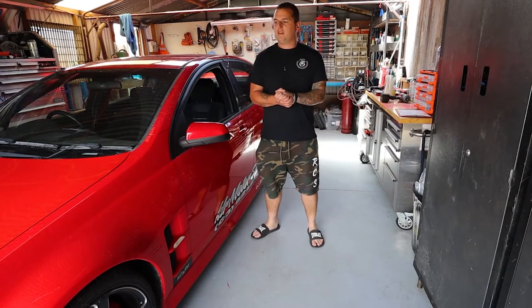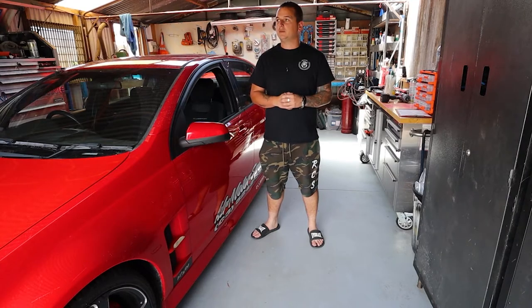Hey guys, it's Remy here. We're working on my VE Club Sport again today. We're replacing all the door trims, we're going to upgrade the exhaust and change the battery. So yeah, check it out. If you like it, please don't forget to like and subscribe — we appreciate the support.